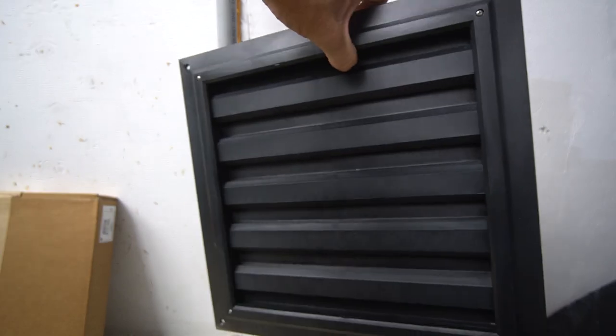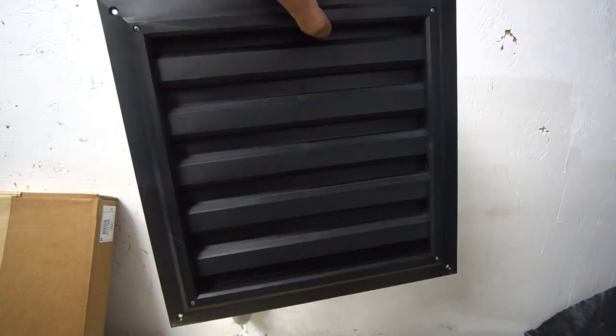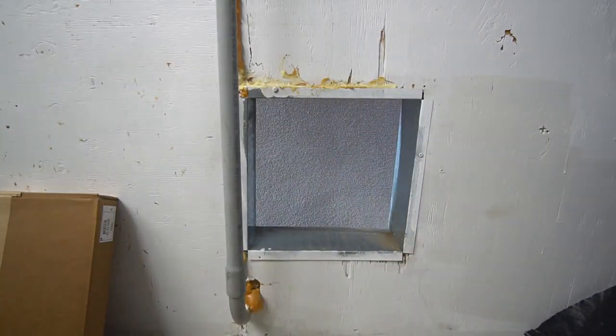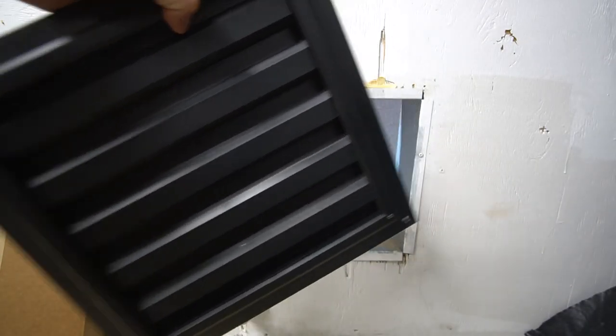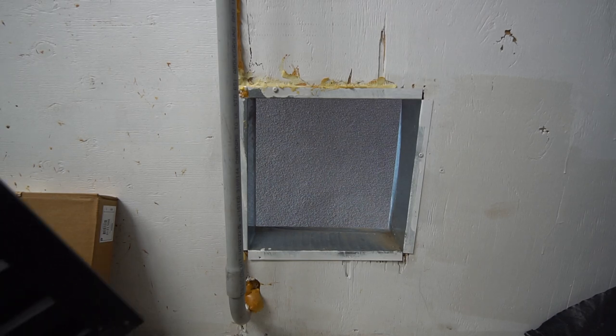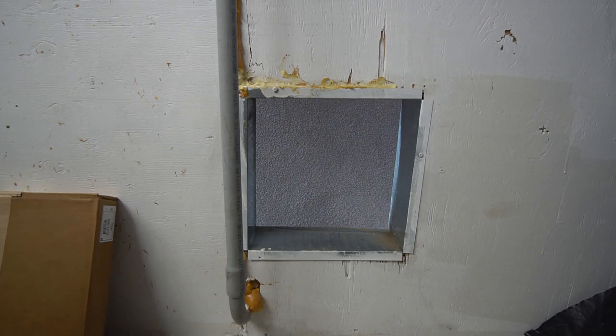Obviously a darkroom is a place that can't have light in it, but they still need air exchange so people don't die and fumes can get out and all that. This is what allows them to do that. And it's a pretty handy tool for any kind of home gardener trying to do the exact same thing for a different end reason.